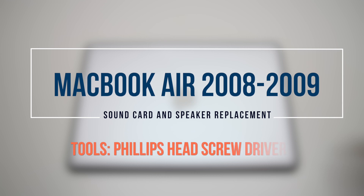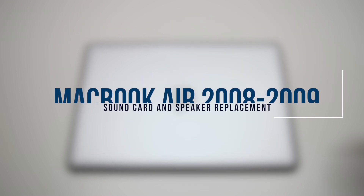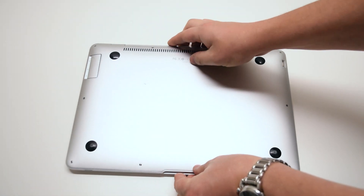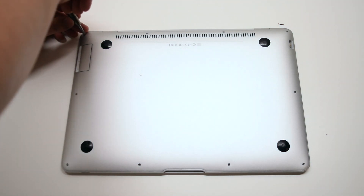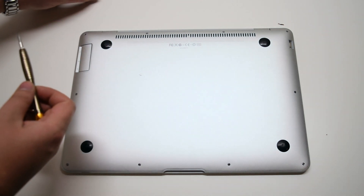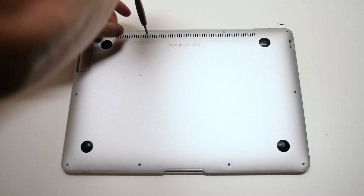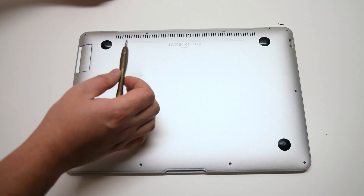Original MacBook Air late 2008 through 2009 sound card replacement. When removing the rear access panel on this model, there are three different unique screw sizes. On the top left is a medium sized screw, and in the top right corner there's also the same type — medium sized screw. In the middle, the two top screws are the longer ones.